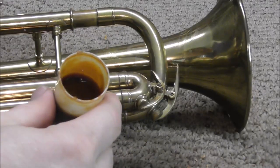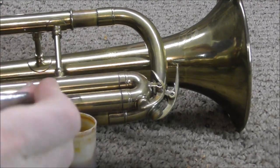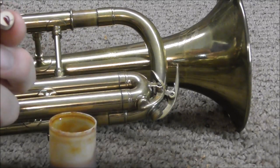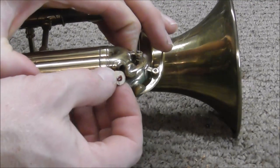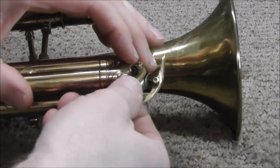To hold it in, I use liquid shellac. Other types of glue will work too. Just take a little bit and put it on the back of the waterkey cork — you just need a tiny little bit. Then open the waterkey and install the cork, and make sure that it fits inside the cup.